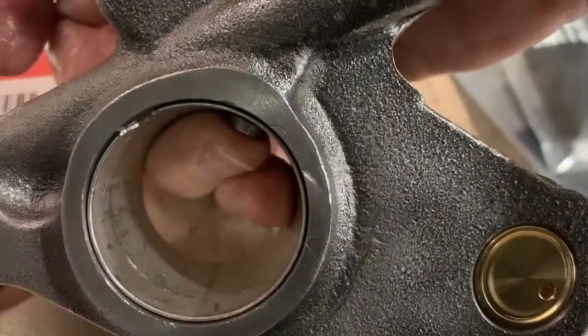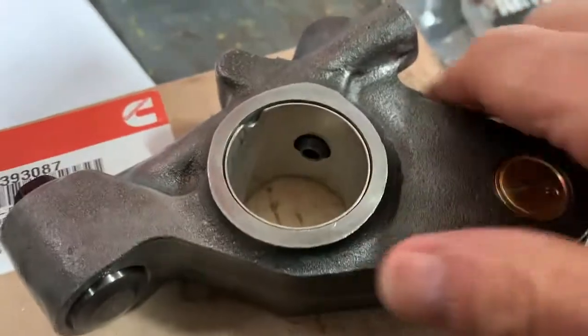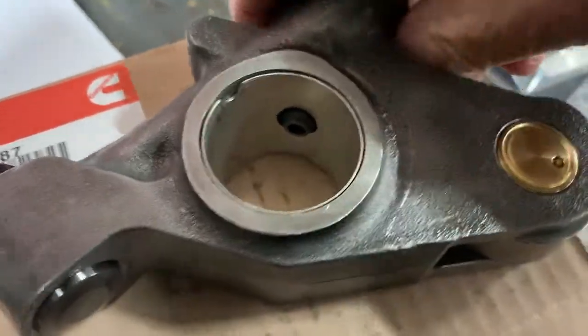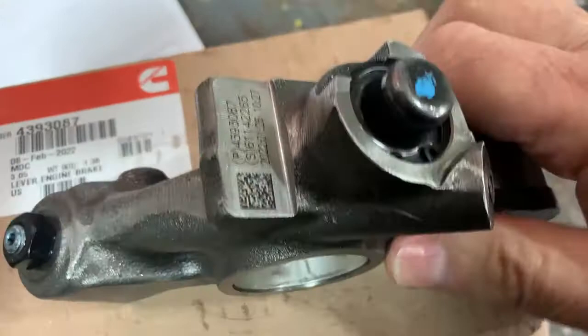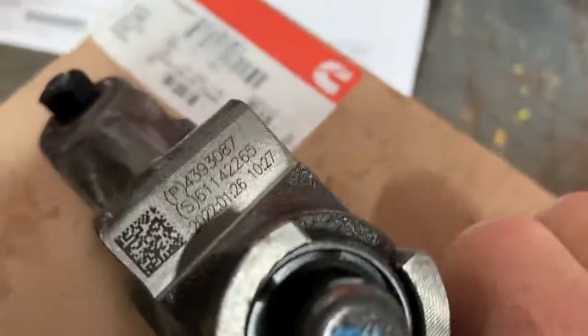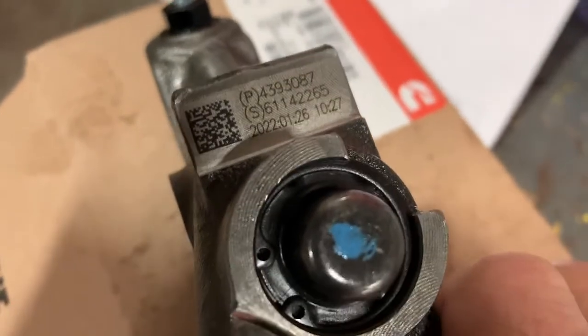When you pull the cover off and rock that lever, it should snap and lock in place — not real tight, but snug. When the oil is turned on by the Jake solenoid, it goes up into that hole, pushes that pin up, floods the front of the lever, and that large piston on the front comes out and stays out against the pin on top of the valve that it actuates.